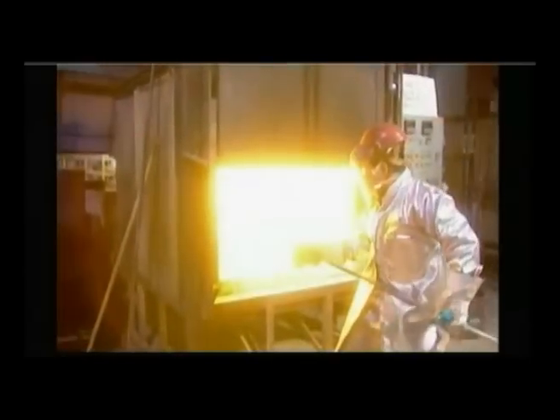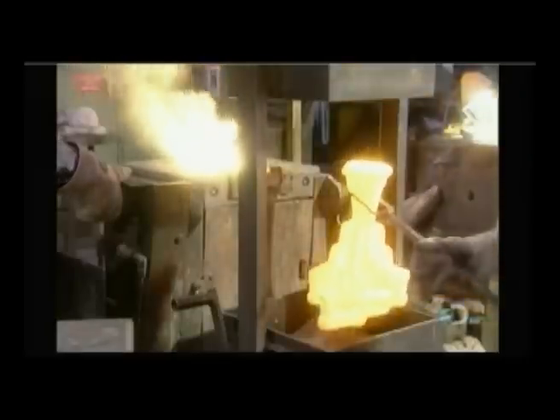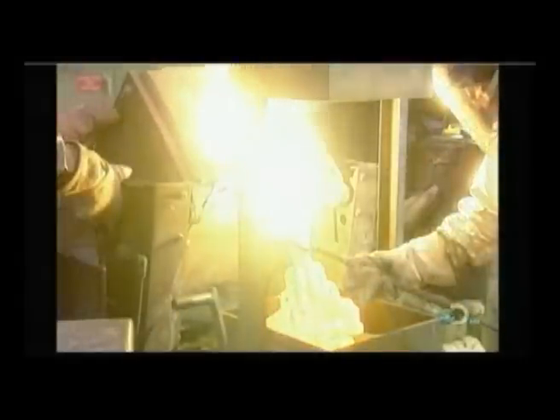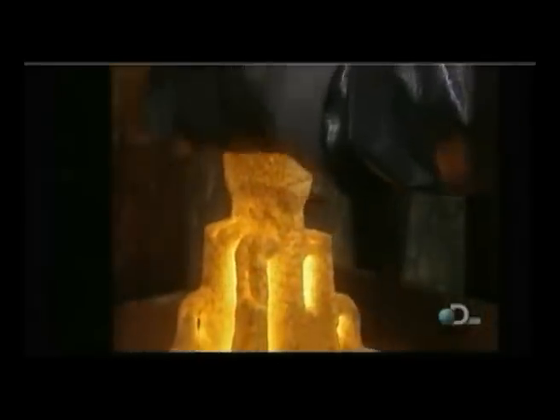Once the mold is dried out, workers can begin to cast the part. First, they put the cold mold into an oven and heat it up for two to three hours. This prevents the mold from cracking from shock when it comes into contact with molten metal that's close to 2,200 degrees Fahrenheit. They then pour the metal into the mold's cavity.